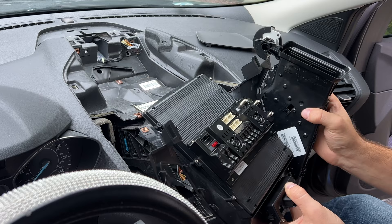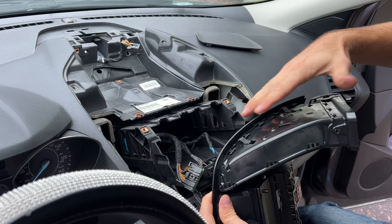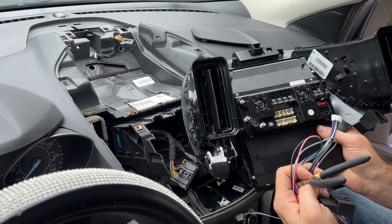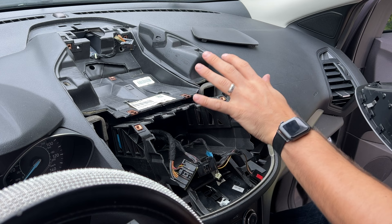Both vents are out. I'll grab my head unit and pop these in — they go back in just like that after we plug everything up. Now I'm just going to go through all the wires and see what matches up to plug in on each side, and that should be about as difficult as it gets.